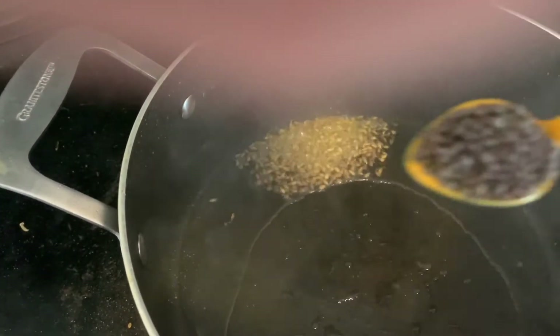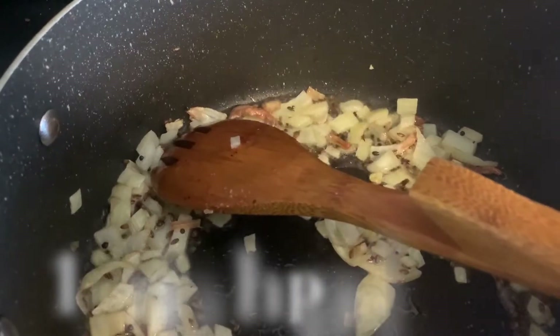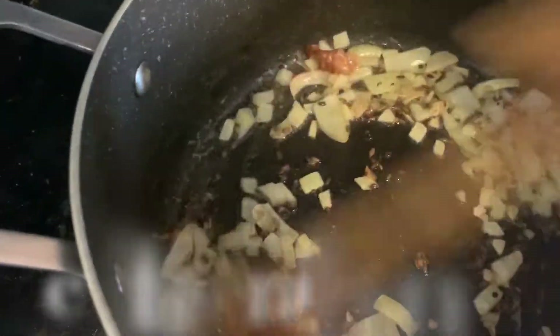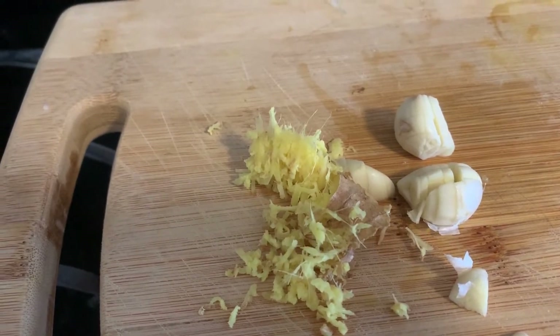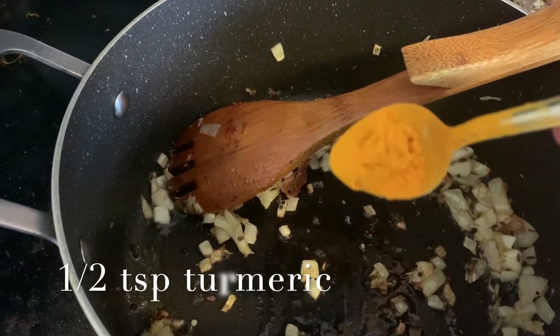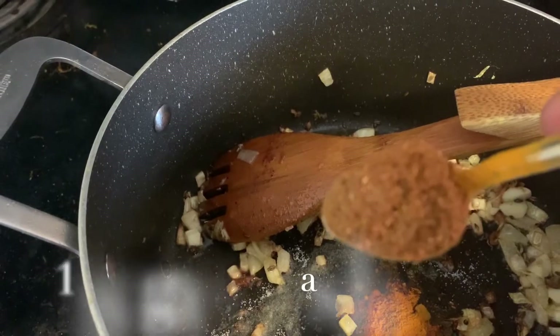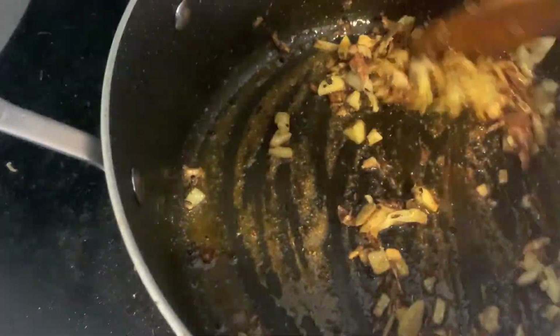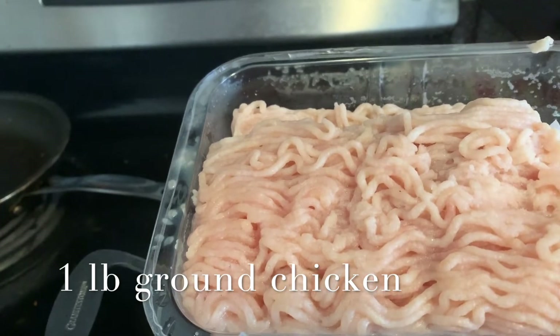I'll add one small teaspoon of cumin seeds, one small teaspoon of mustard seeds — let them sizzle for a bit. Now I'll add half a chopped onion. After that I am using two cloves of garlic and half an inch of ginger, and let them cook for one to two minutes until the raw smell goes off. Add half a teaspoon of turmeric powder, one teaspoon of salt, and one teaspoon of garam masala. Let it cook for about a minute.